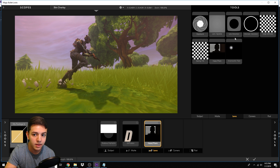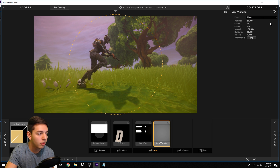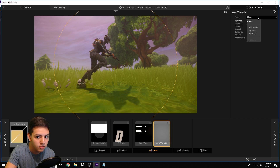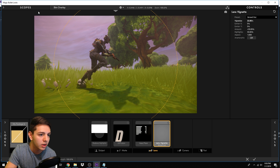Next step is adding a Lens Vignette. Look up 'vignette' in the Tools tab, drag it over to the Lens tab. No presets needed — simply set the Vignette to 33.9 and the Amount to 50. The vignette adds dark shadows toward the edges of the composition, which makes it look super smooth. I love having a vignette — it just darkens the outer edges of the screen.